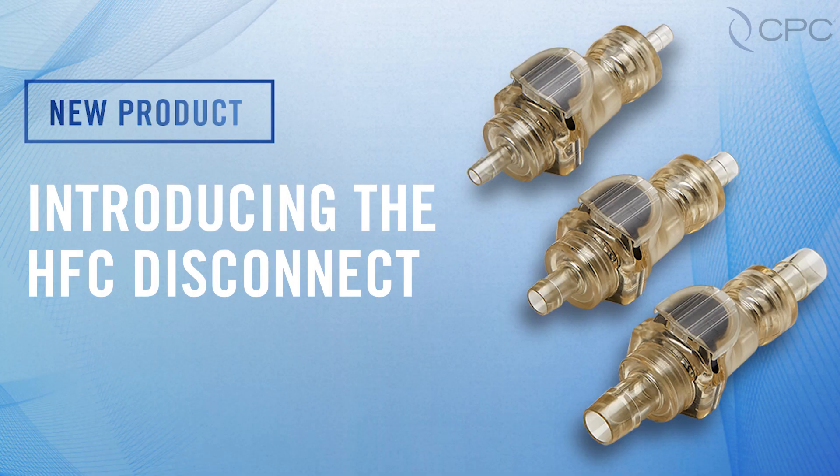Hi everyone, I'm Maria Ballinson, a product manager here at CPC, and I'm excited to introduce you to our new HFC Disconnect product line, now available throughout our entire market neutral supply chain.